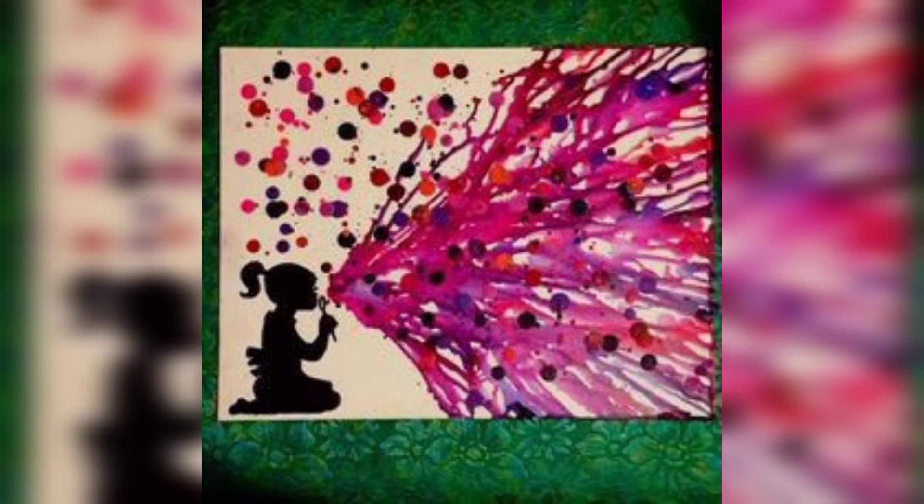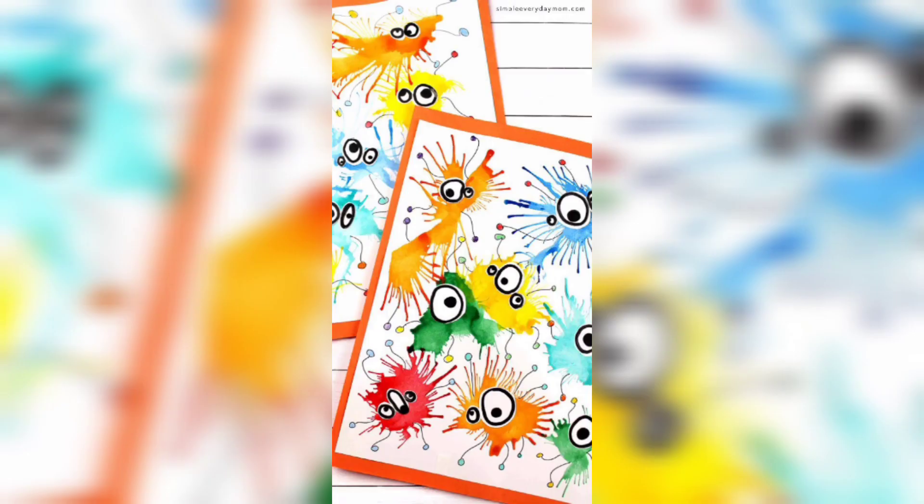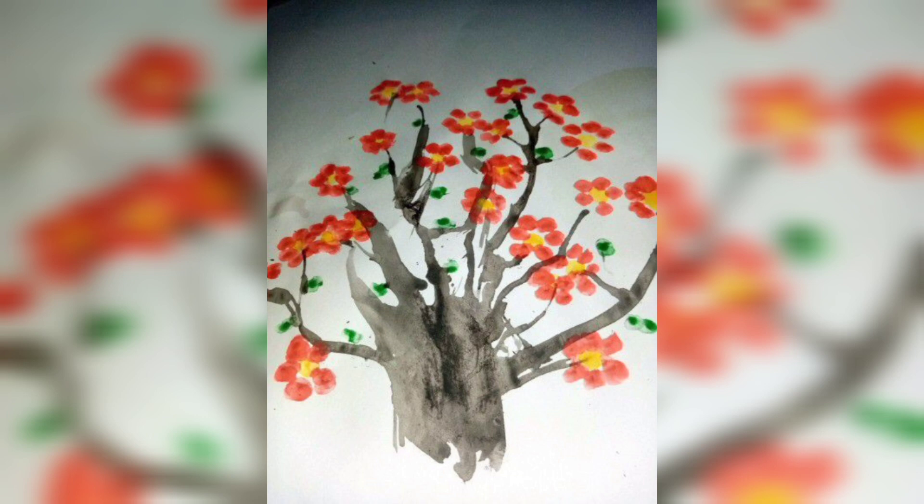You are watching kids blowing the colors. You are watching different blowing art frames. Kids art painting — you are watching the inner design of kids art painting, blowing art. You're watching a tree of flowers made with blowing arts.